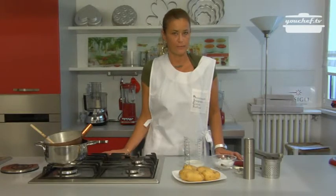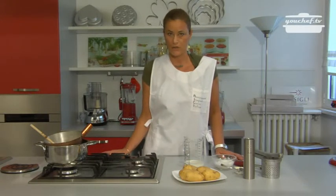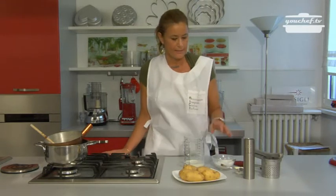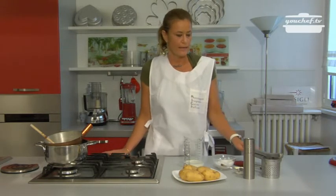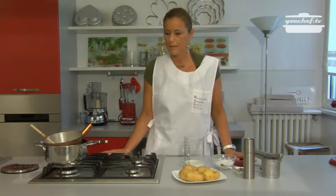Let's prepare the smashed potatoes. It's a very easy recipe with very few rules to follow. We need the potatoes, salt, butter, milk, and if you like, also some nutmeg, salt and pepper.